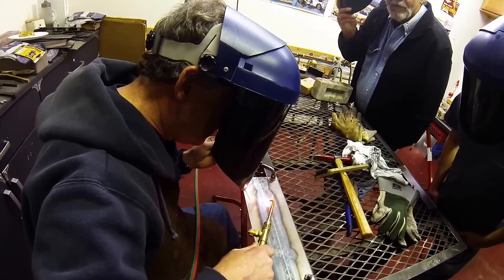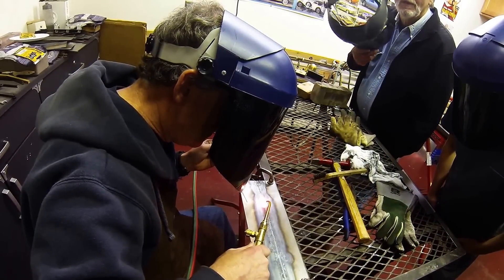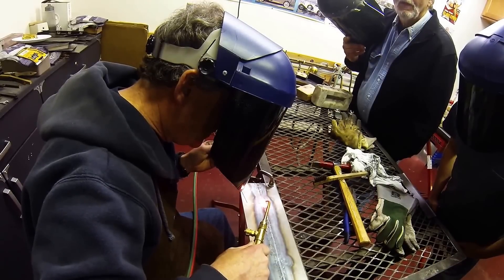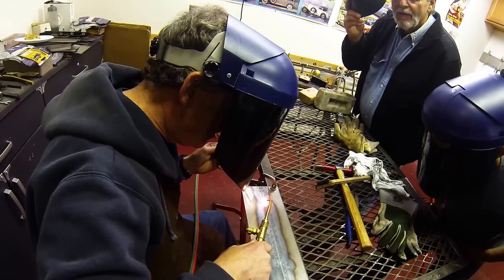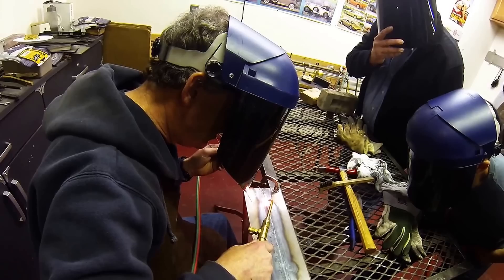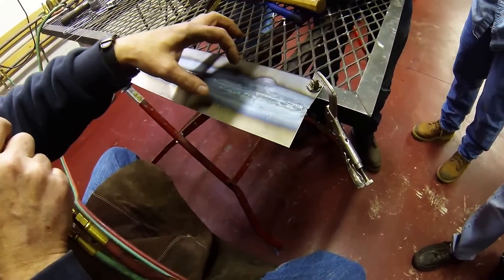Is that typical — the way you weld through a solid weld like that? Always do the one-inch tacks, do all your alignment, wire brush, get happy, relax, and go. The heat affected zone looks fairly even.